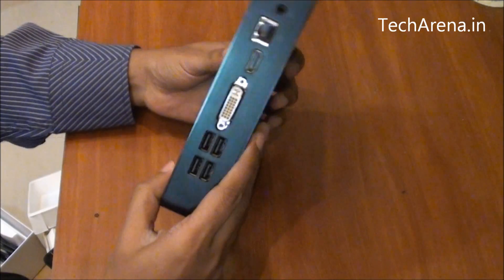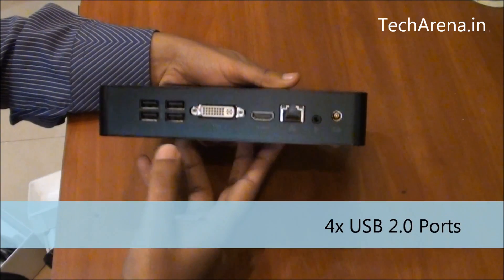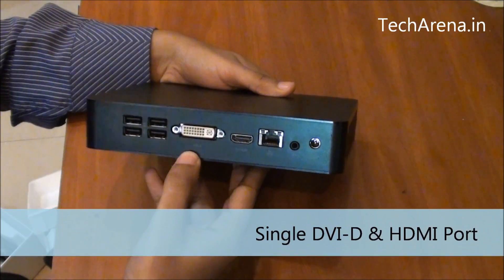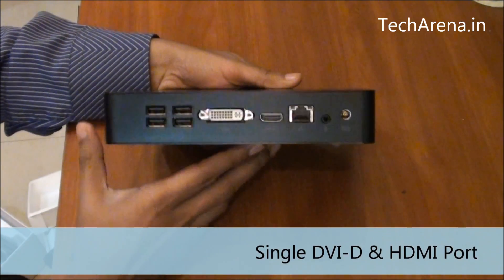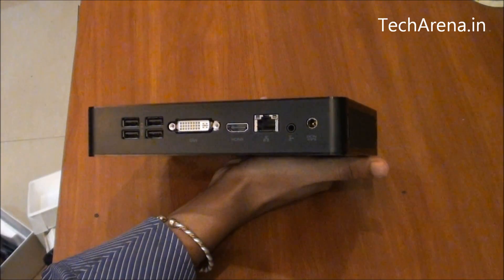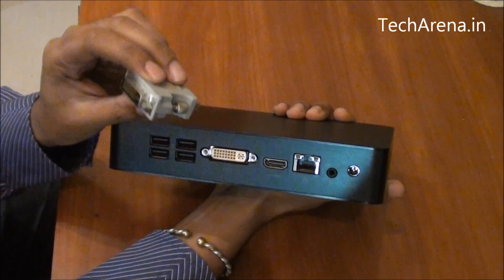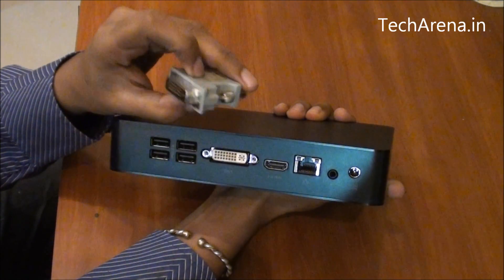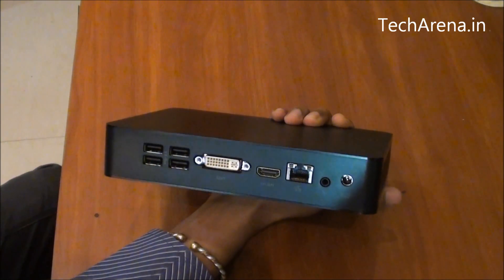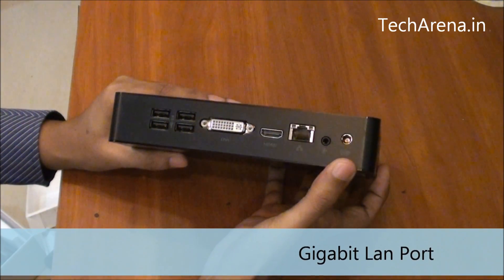At the back side, all the connectivity panels are available — there are four USB 2.0 ports where you can connect a printer, keyboard, etc. Next to that lies the display port area with one DVI and one HDMI output. This portable PC has a graphics card, so it does not come with a traditional VGA port. It comes with a DVI port, and inside the box you get a DVI-to-VGA adapter. No HDMI cable is included — you have to buy that separately. There is also a gigabit LAN port, one more audio jack, and the power jack.